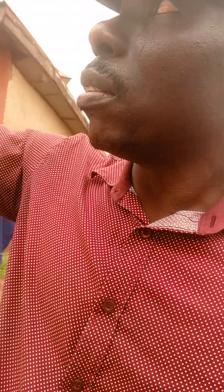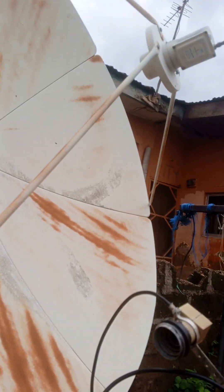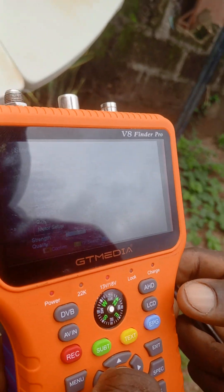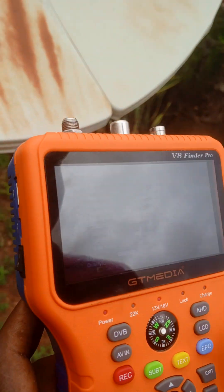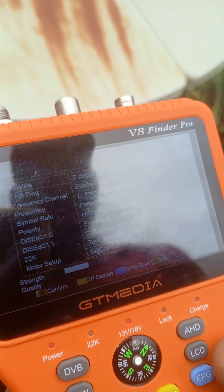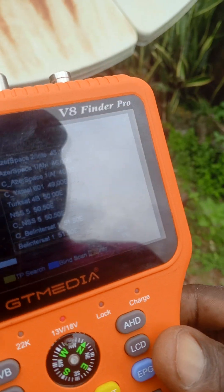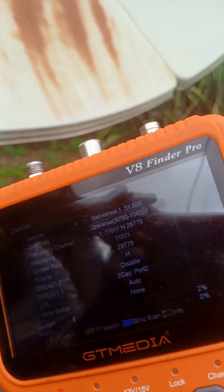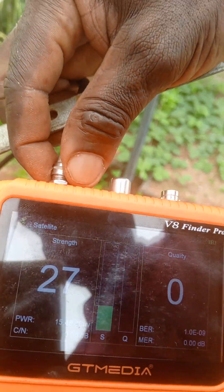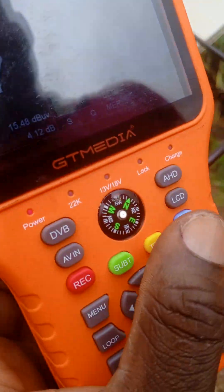This 68E carries Indian stations. Let's go to our satellite finder and navigate to 51E. So we go to 51E on the finder. Okay, we attach our LNB to it. We have a good signal strength, so let's continue.